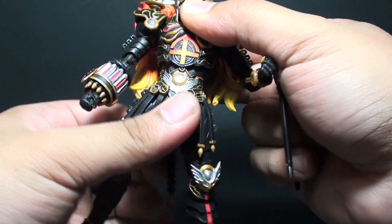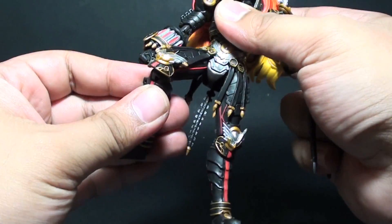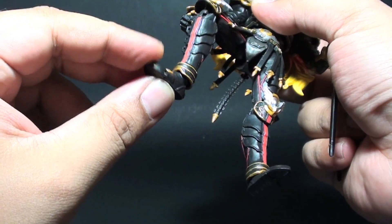It doesn't seem that it has a waist joint, but it actually has one. We also have leg joints and knee joints, and then a foot and toe joint as well.